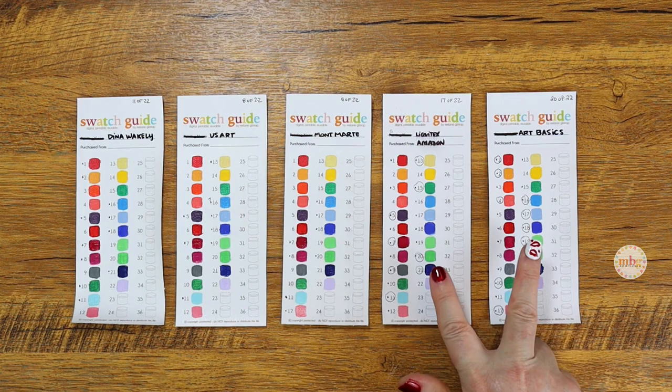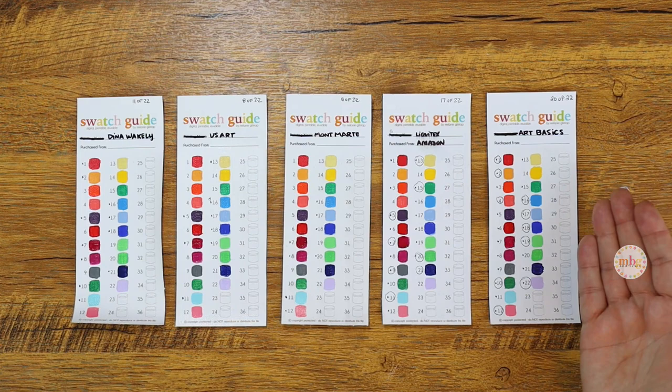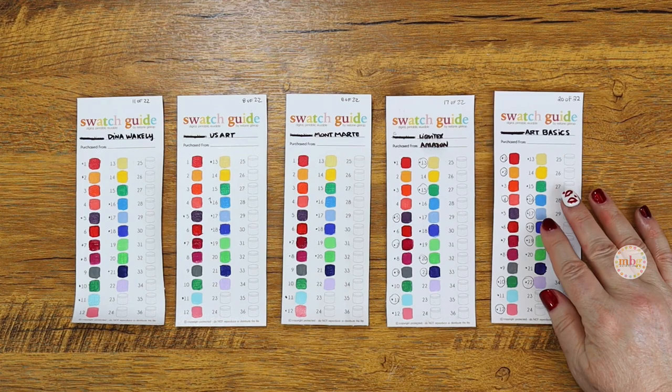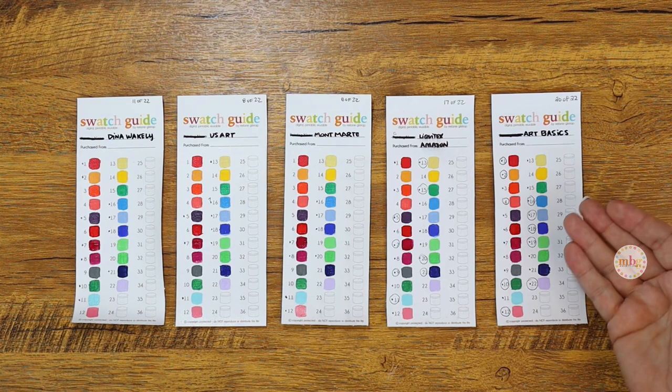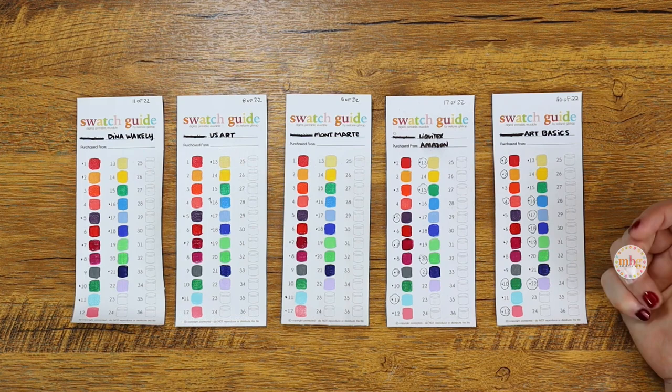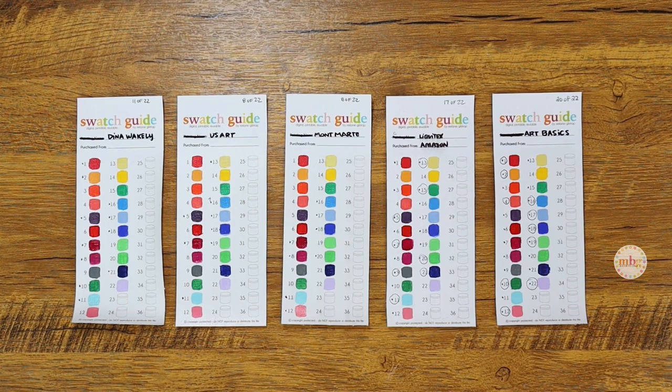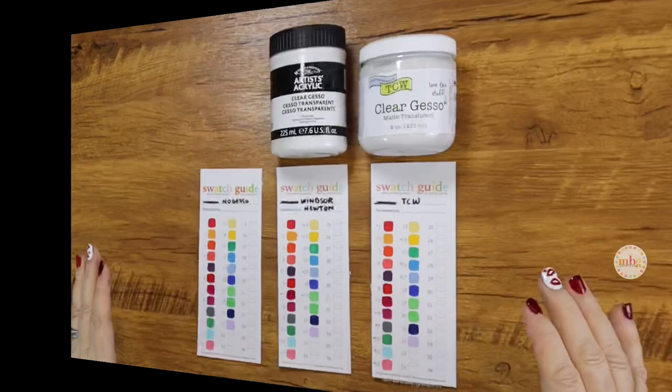Between Liquitex and Art Basics I'm kind of on the fence, but I'm leaning toward Art Basics. I'm a creature of habit and used to the Liquitex texture, but today's test has really opened my eyes to Art Basics. I love it. However, if it doesn't work for you, I'll acknowledge that - I'm just very happy with what I found today.